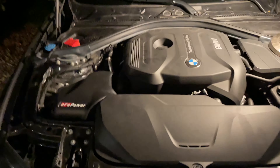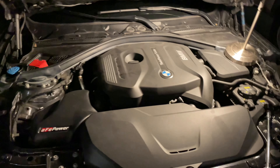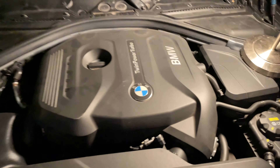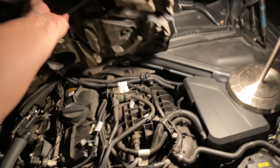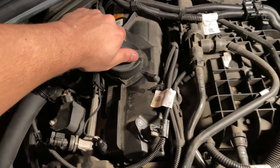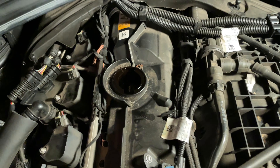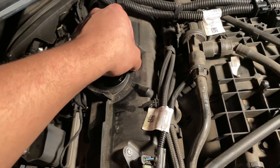Before I even jack up the car or put it on jack stands, I'll go ahead and take off the engine cover. After that, go ahead and take off the oil cap and just put that aside — make sure you don't get any debris in there, that would not be good.